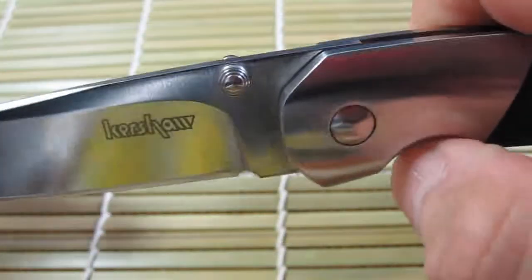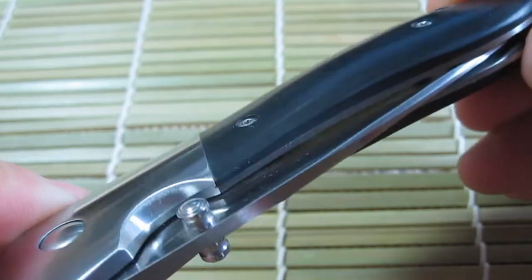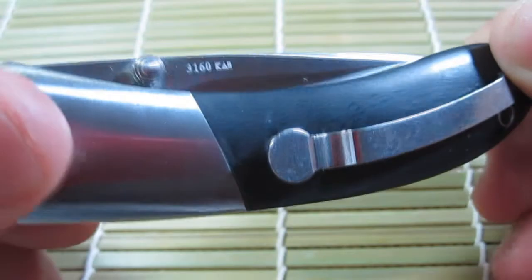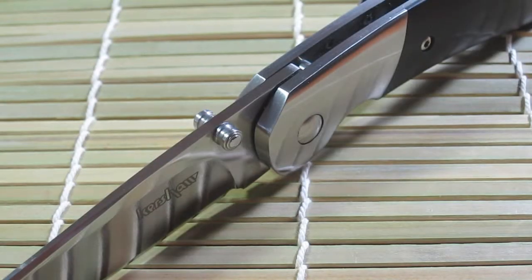The fit and finish of this knife is very good. The knife has great lockup and comes razor sharp out of the box. At the $15 price point you're truly getting a knife fit for a king at a peasant's price. It's hard to find any real negatives for a $15 knife.